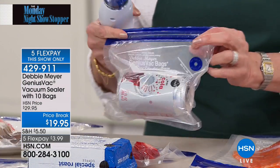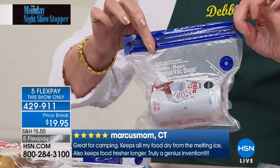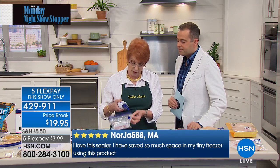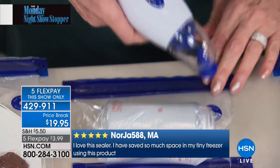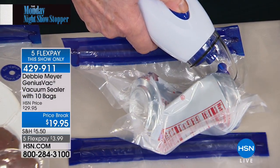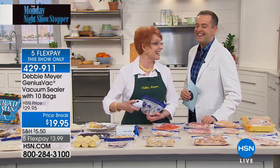To show you the power of this machine, Debbie demonstrates with a can. You're not going to vacuum seal a can, but this proves how powerful it is. You put items into the bag, place the circle on the end of the vacuum sealer circle-to-circle on the valve, push the button — and it crushes a can right down. Small but mighty.